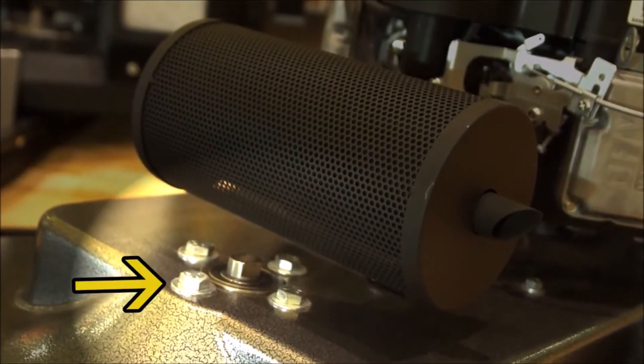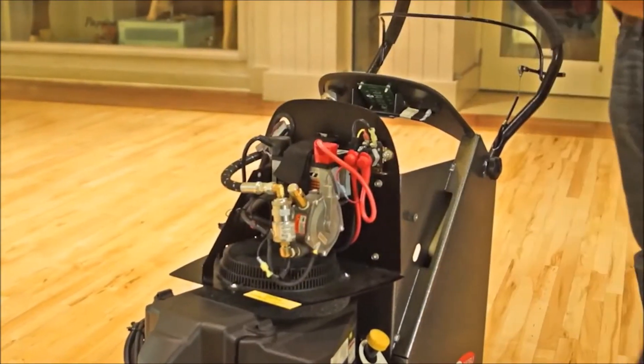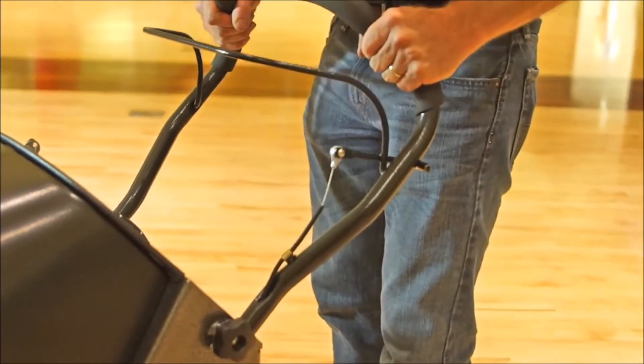Designed with a cast iron spindle for extended life. Designed with tool free engine cover removal. Equipped with a telescopic handle adjustment.